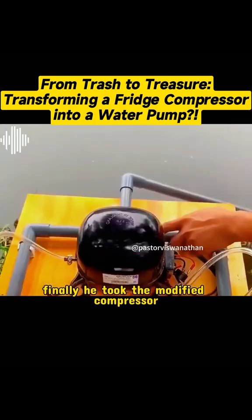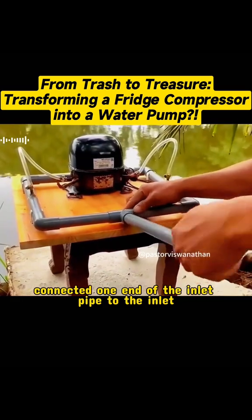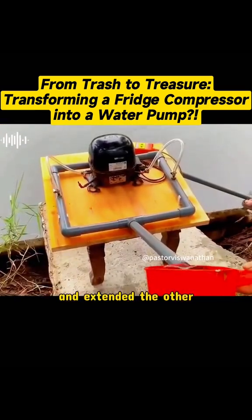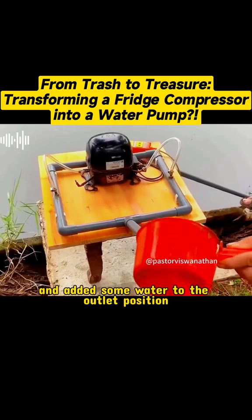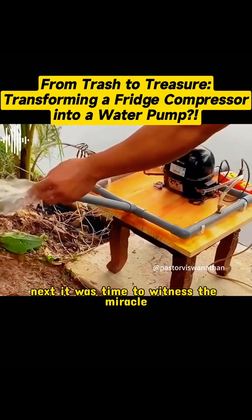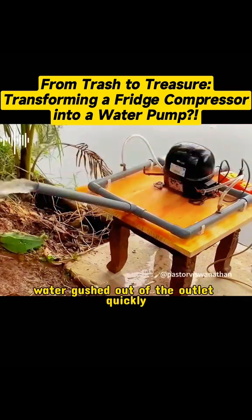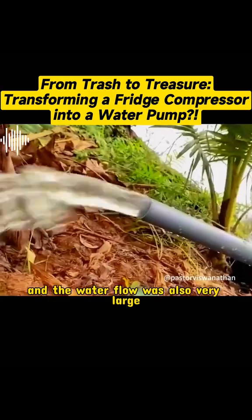Finally, he took the modified compressor outside and tested how it worked. He connected one end of the inlet pipe to the inlet and extended the other end of the outlet pipe appropriately, then added some water to the outlet position. Next, it was time to witness the miracle. When the power was turned on, water gushed out of the outlet quickly and the water flow was also very large.